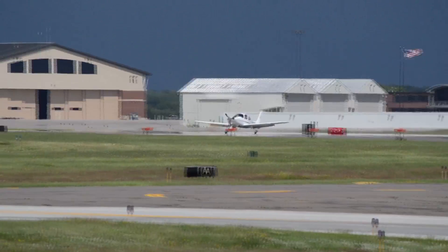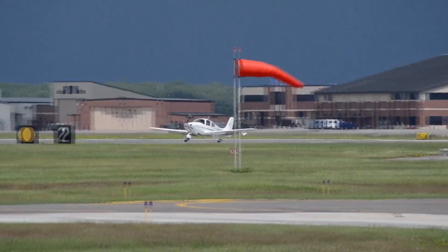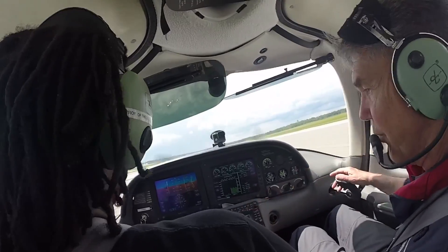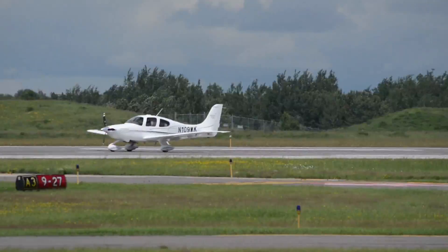Hold that nose off, keep the nose off. Cirrus 30, keep that crosswind correction in. I've got the flaps for you, I've got the boost pumps. Let's let go and see how the trim is — I'm going to adjust the trim for you. Okay, you're good to go.